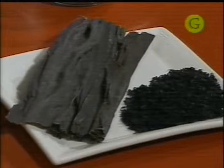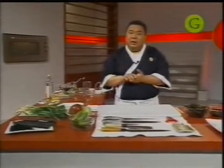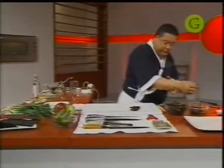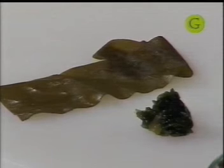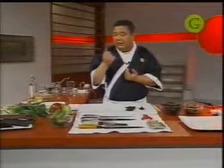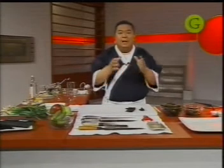Son dos tipos de algas diferentes con dos sabores diferentes. La idea, una vez que las compran secas, es lavarlas con abundante agua fría y luego dejarlas remojar ocho horas en agua. Van a obtener el alga de esta manera. Van a ver que el color es verde — el alga en estado natural tiene color verde, cuando se deshidrata se pone negra. Una vez que la tenemos hidratada, la vamos a cocinar en la misma agua que nos dejó todo el sabor de las algas.